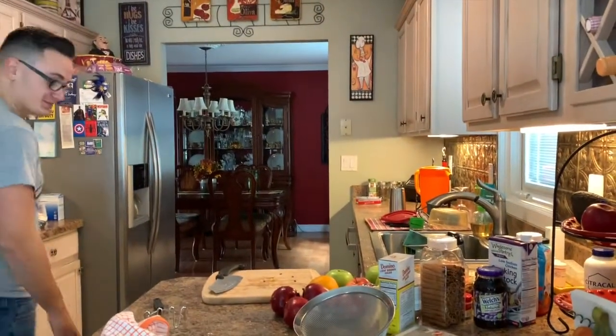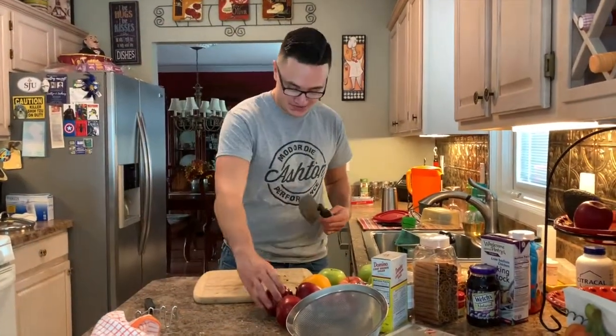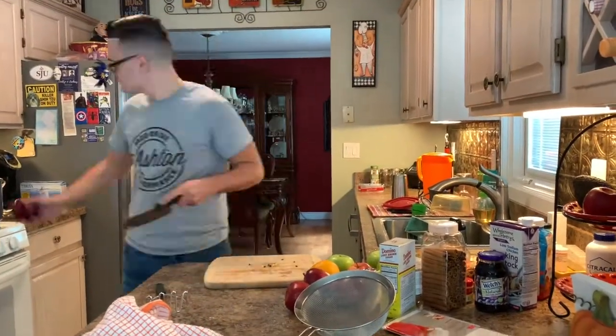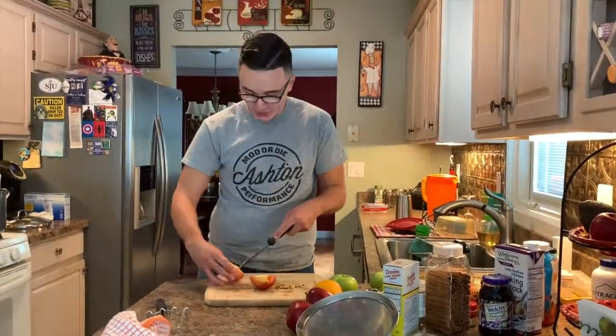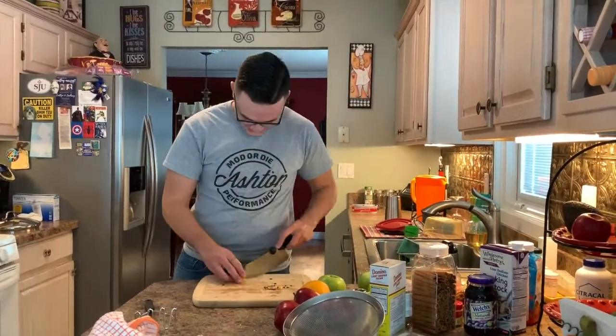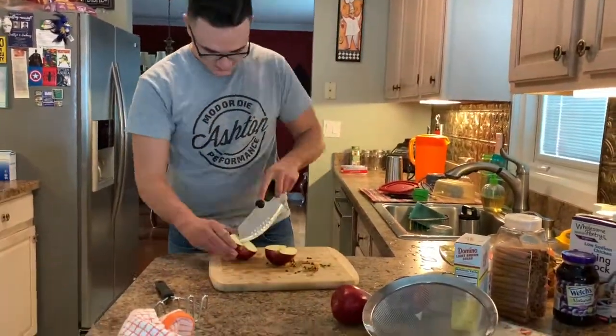Cut myself — got a little boo-boo. All right, back to the cutting.